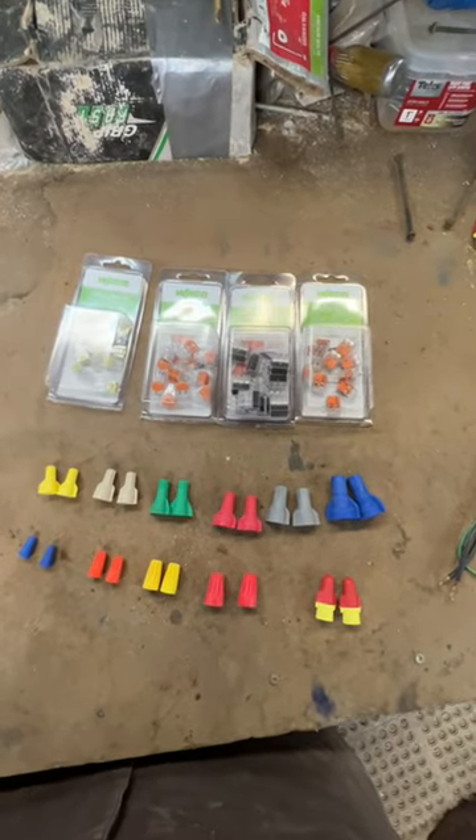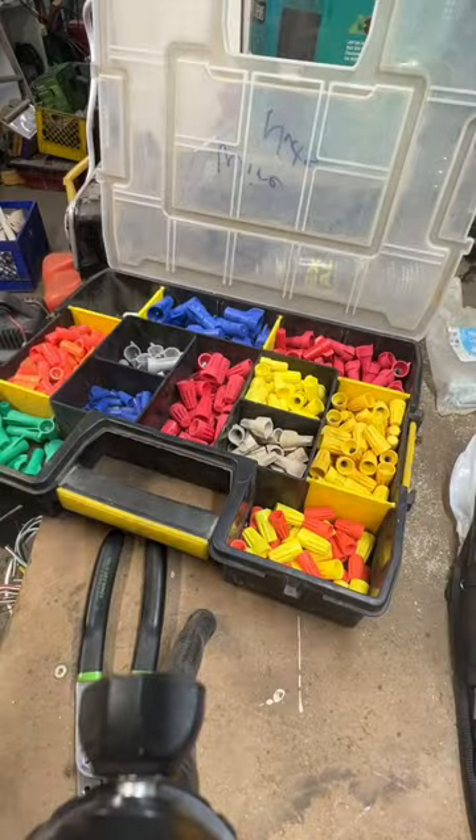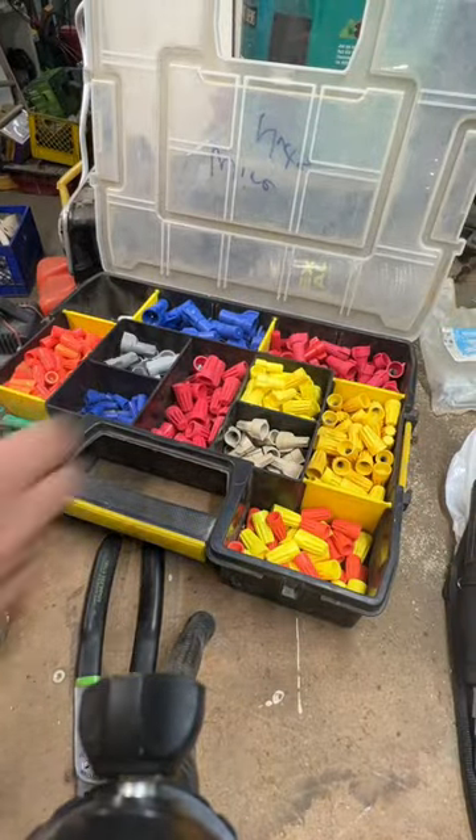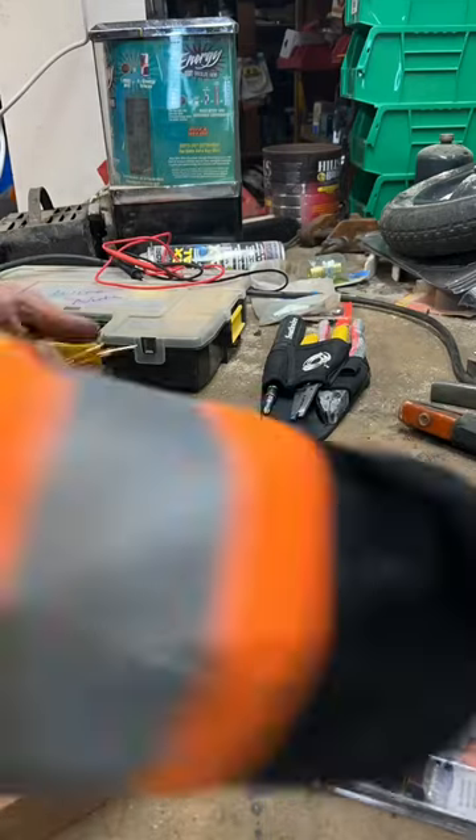I have decided to prove once and for all what is the better wire connector — is it WAGO or is it wire nuts? Supplying the over-voltage for these wires is going to be the welder. As you can see it's constant voltage but the amperage will vary.